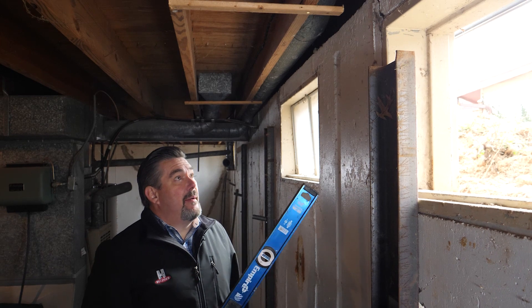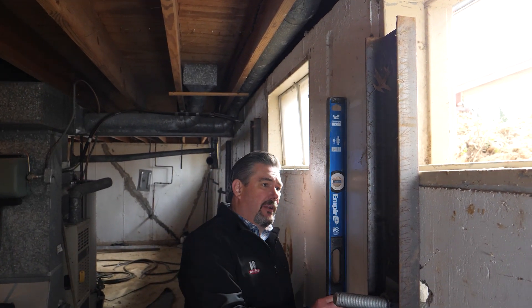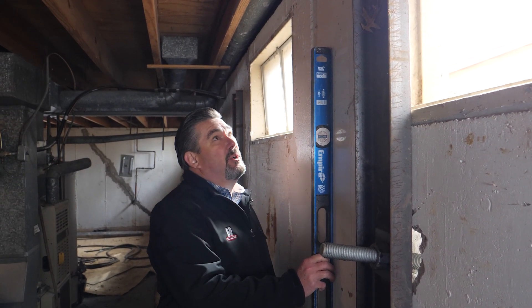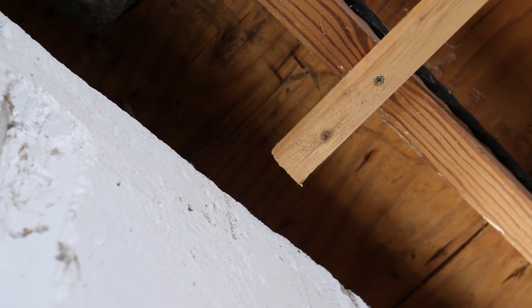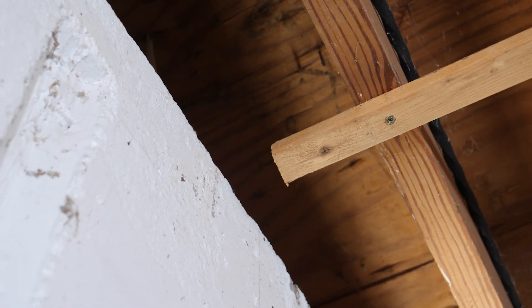The guys have done a great job, and we've actually pulled this wall back to where it's perfectly plumb. It's exactly where we want it to be — the wall is as straight now as it was the day it was put in. You can see up here at the top, where we had our wood strip, how much we've actually pulled that wall back, which is a little bit over two inches in that exact spot.